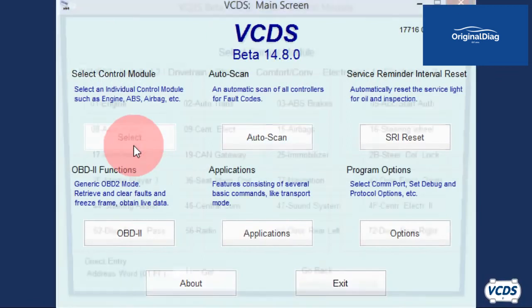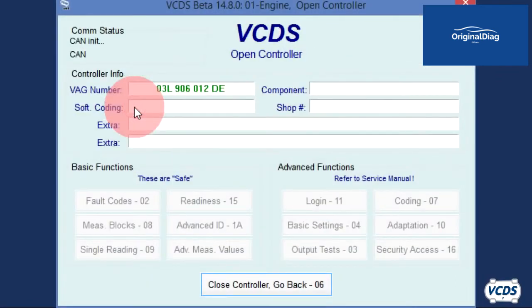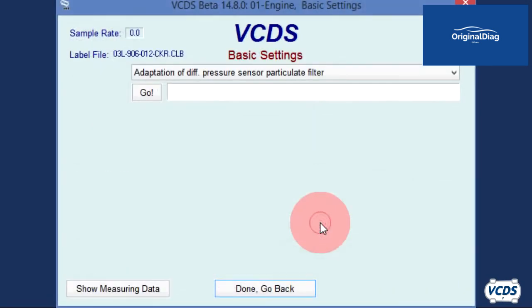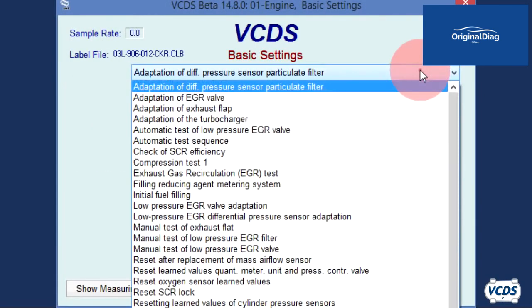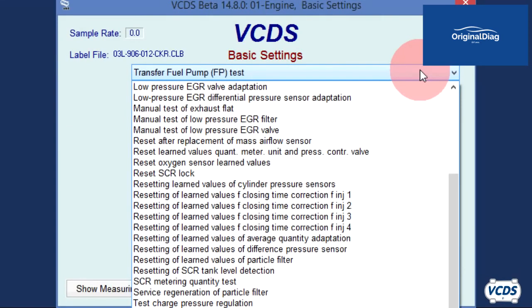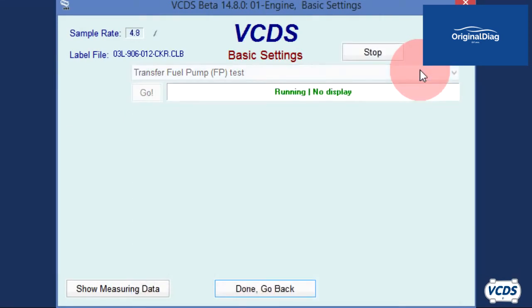With the UDS type engine control module, connect to the engine control module, then click on basic settings. With UDS type modules, you have to pick a command from a drop menu. Select the transfer fuel pump FP test command. Some engine control modules will start running the lift pump right away, as in this example; others you may have to click the go button.